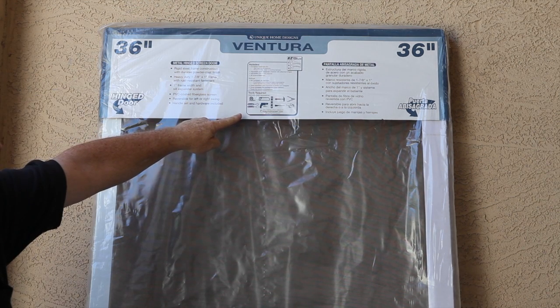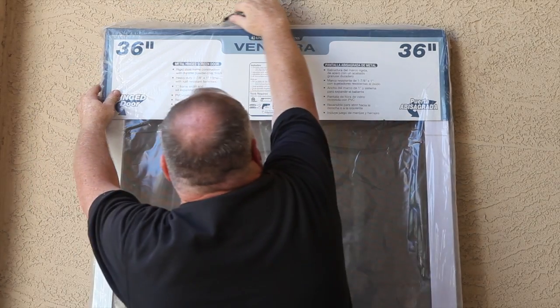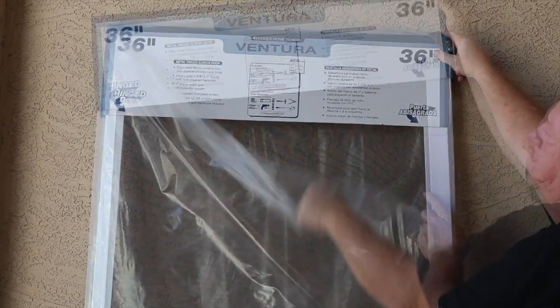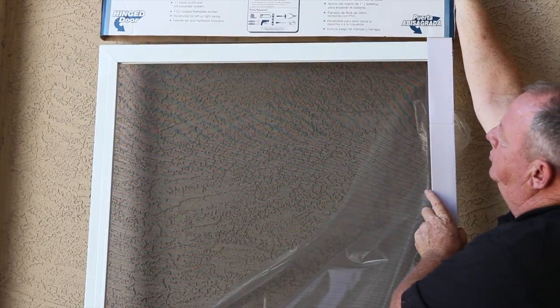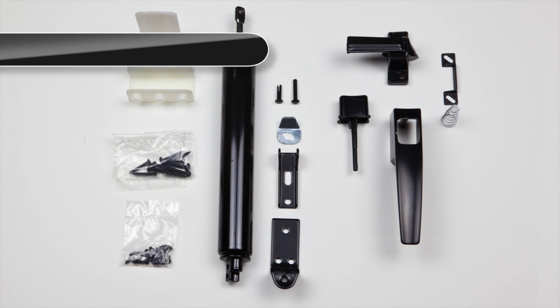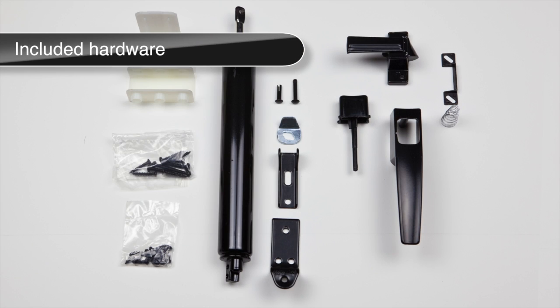Carefully cut the tops and sides of the package to remove the plastic covering. Remove plastic and cardboard top piece and discard. Remove hardware from the packaging. Remove the sill expander and set aside. The hardware included comes with handle, easy drill template, door closer, screws, and fasteners.